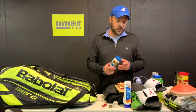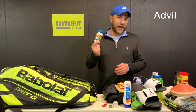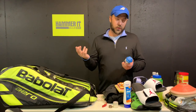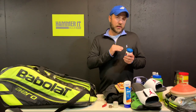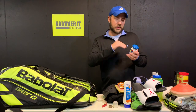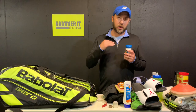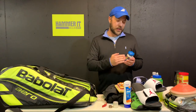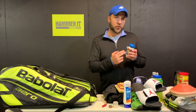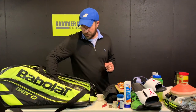Another first-aid item to carry is a bottle of Advil or some sort of anti-inflammatory ibuprofen. You can even take it before your match to help head off any pains that might arise. Make sure you've got some sort of pain medication in your bag if that's something that bothers you.